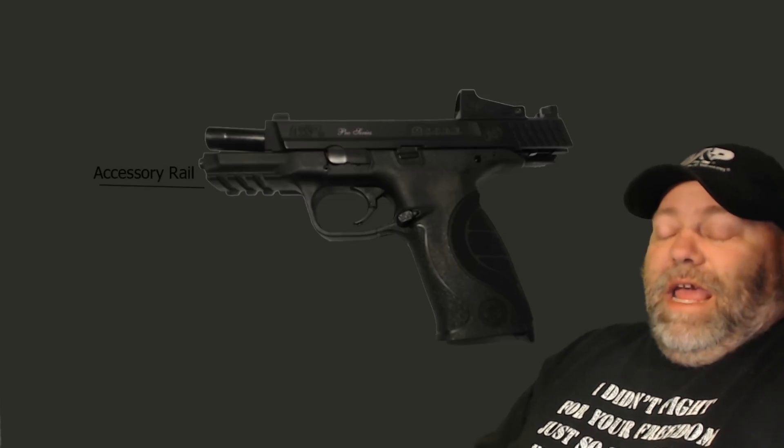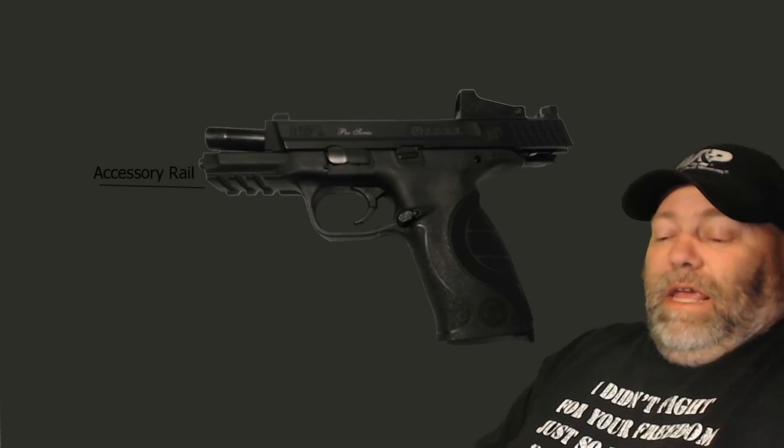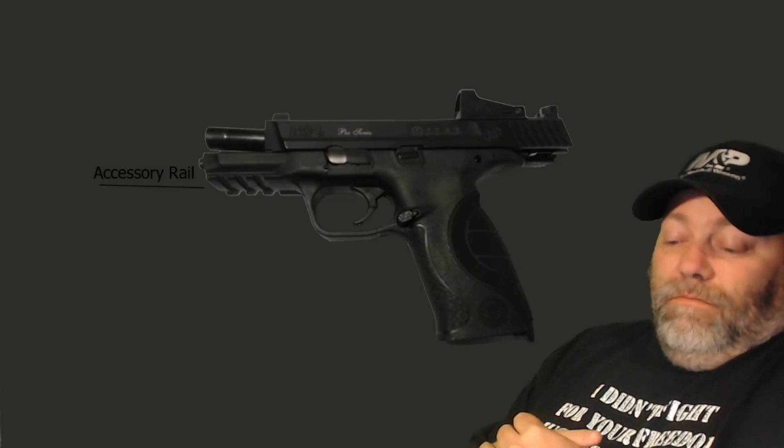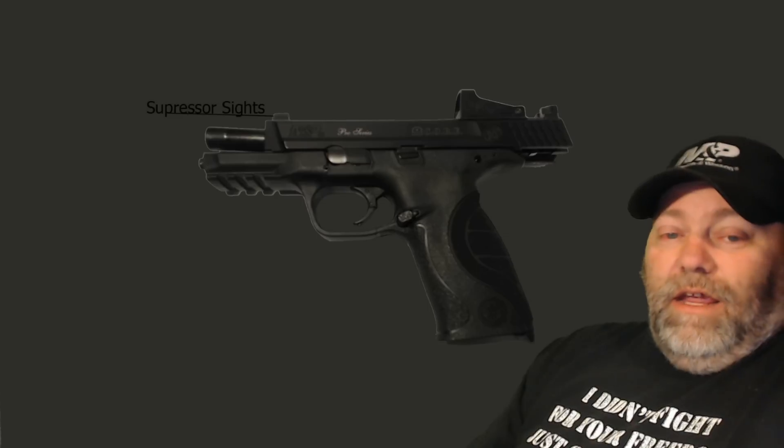Of course we have the accessory rail. I have a light on probably two of my guns, and that helps for nighttime, but you have to be careful with how bright they are — using those indoors when you're clearing your house at night can almost blind yourself with that momentary light. The accessory rail is for lights, lasers, stuff like that — that's a definite plus for this weapon.